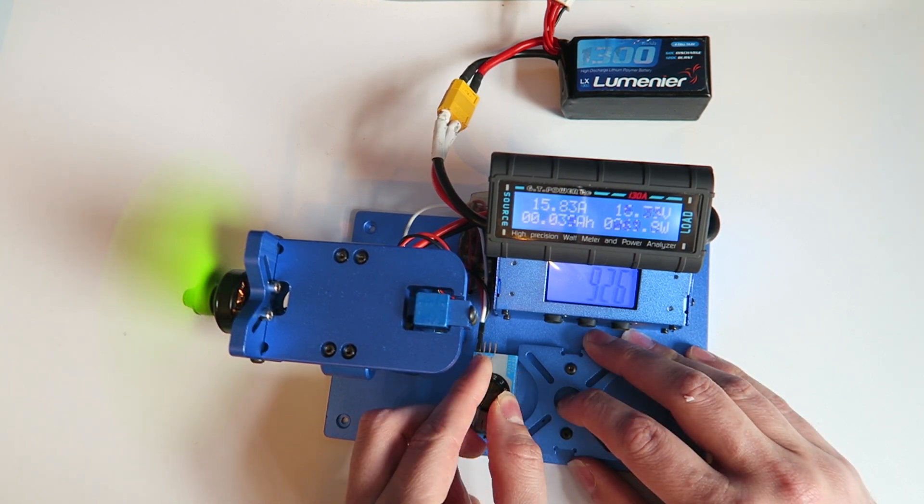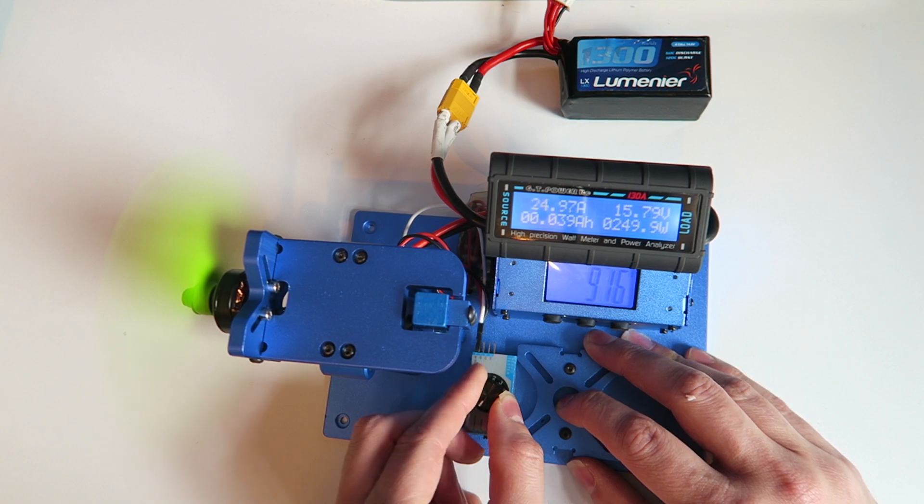We have a peak thrust of 926 grams on the second run, which is 28 grams less than the first run. The second run was done directly after the first, meaning that the strain on the motor could be the cause for this. The amp draw is higher at 24.97 amps with a voltage sag of one volt again.